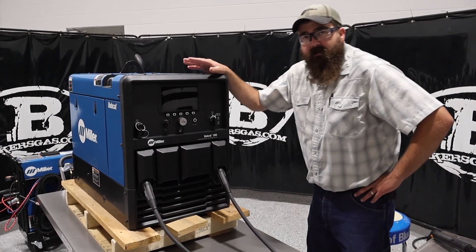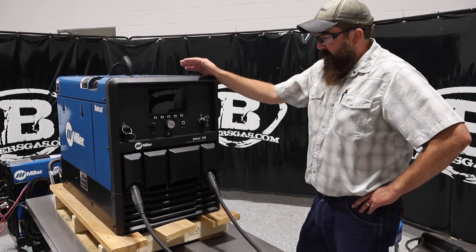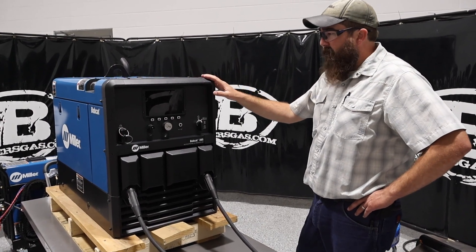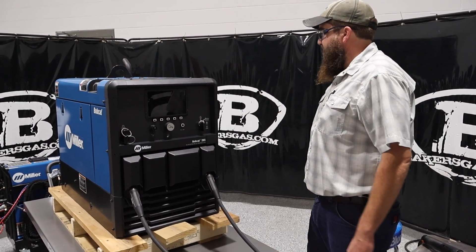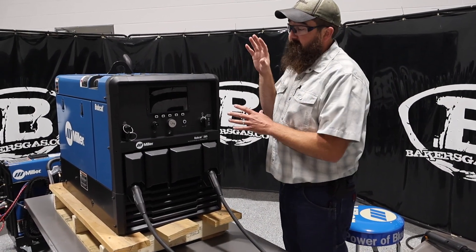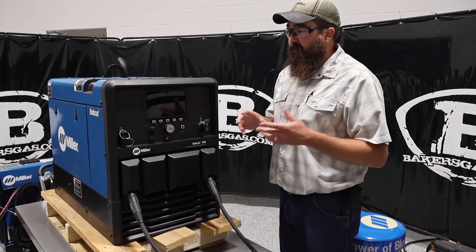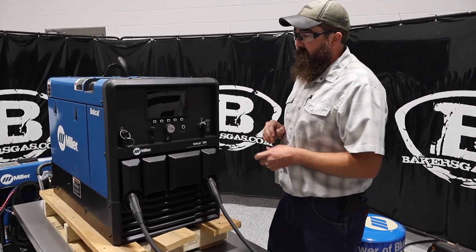Hi, I'm Andrew with Baker's Gas. We're here today with the all-new Bobcat 265. We just got our demo unit in here. I've been checking it out and playing with it — it's a pretty awesome little unit. In this video, we're going to go over what the new features are on this, and then we're going to weld with the unit as well. We're going to stick weld with it. But let's just hop right into it.